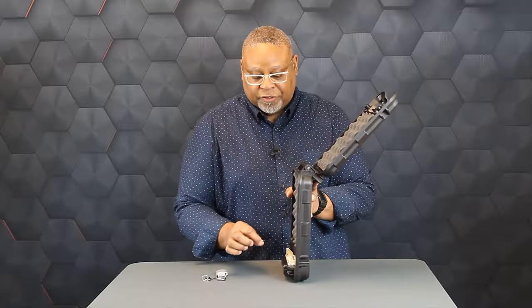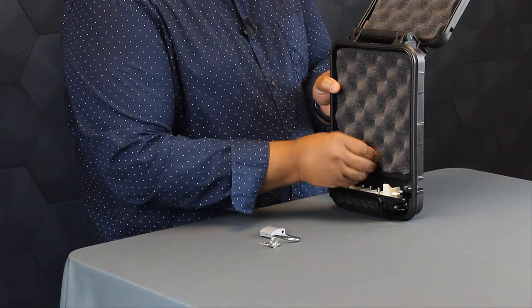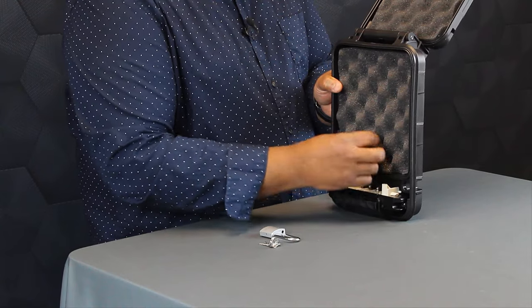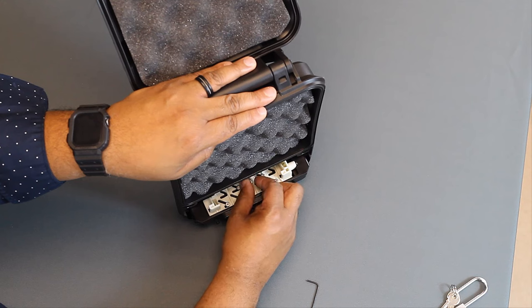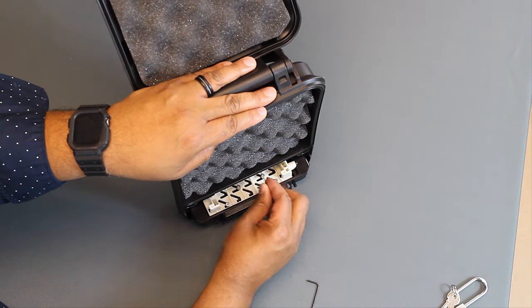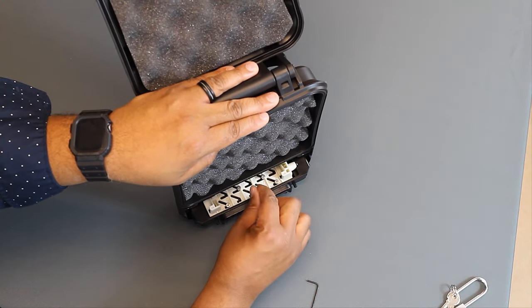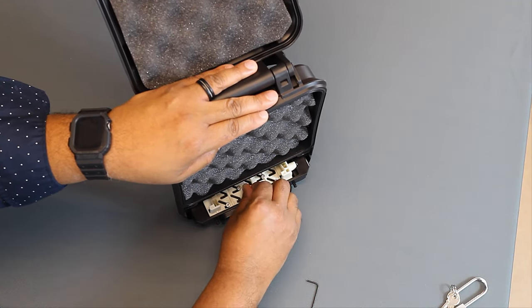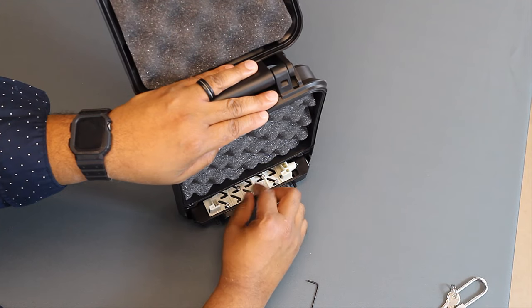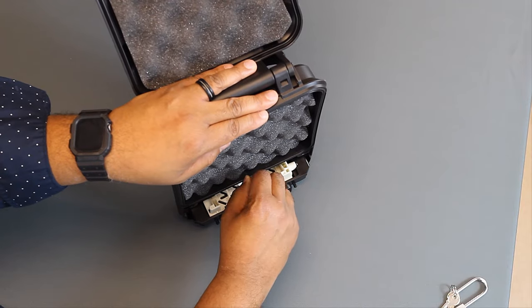Using the included Allen wrench, let's remove this combination pin and then put it to the top location right in the upper edge of this molding. Hand tighten it and then use the Allen wrench to give it a little turn.